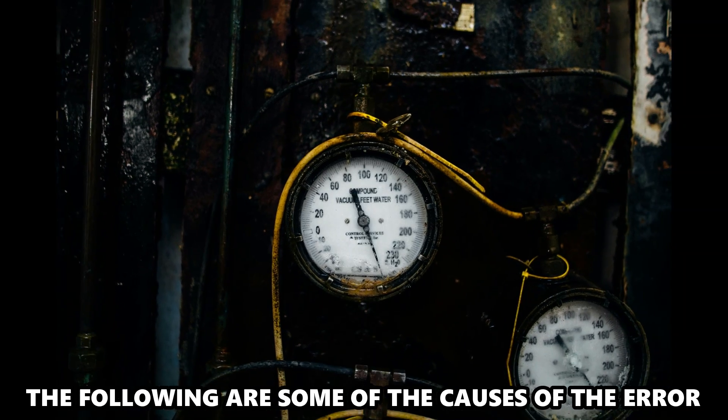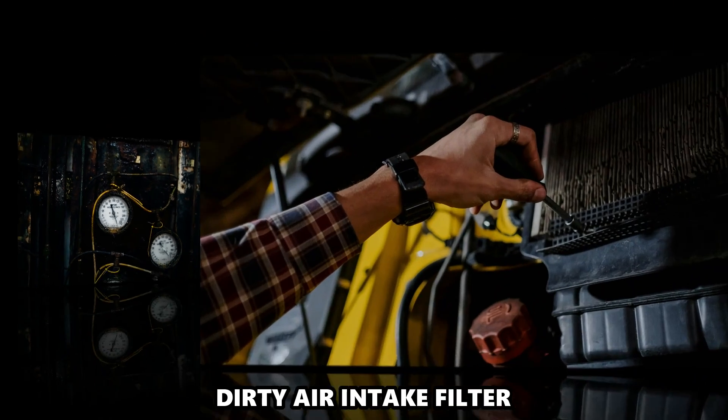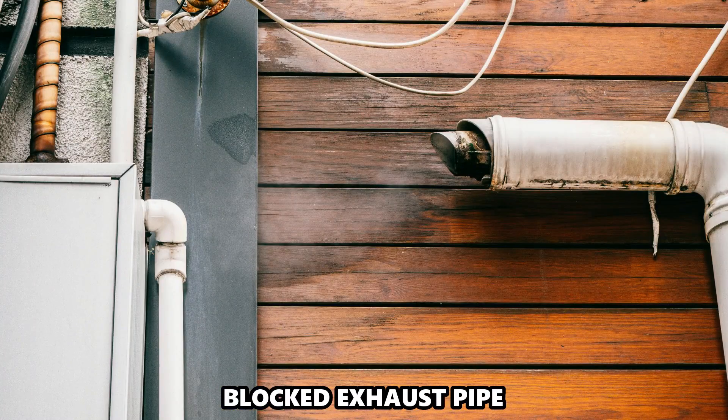The following are some of the causes of the error: a dirty air intake filter or a blocked exhaust pipe.